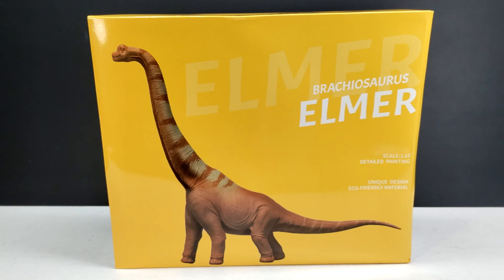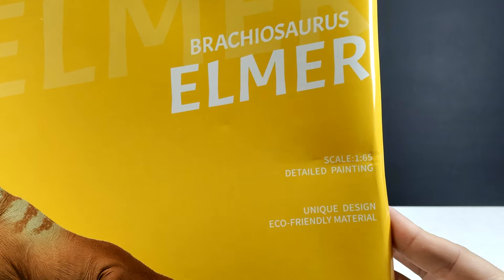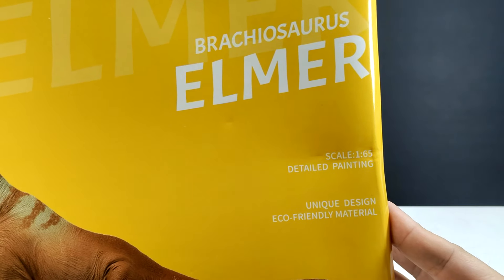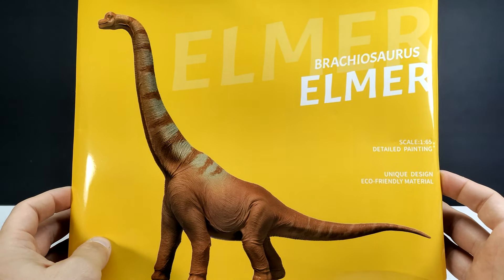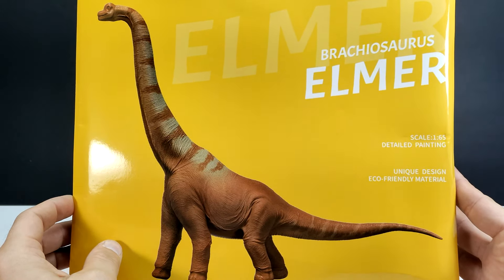You can see the images here on the front — pretty much the traditional box art for a Recur release, with a really nice image of the figure, the dinosaur name, and the species name. Something interesting about this one: the last two were 1/35th scale, but this one is 1/65th scale, so it is a little bit different and not quite to scale with the other two.